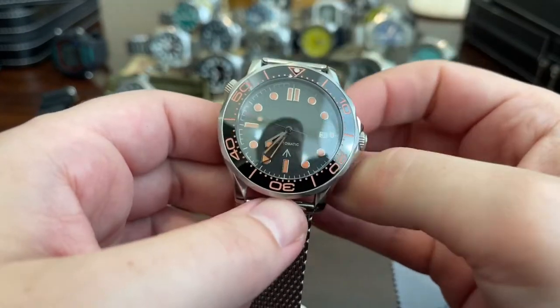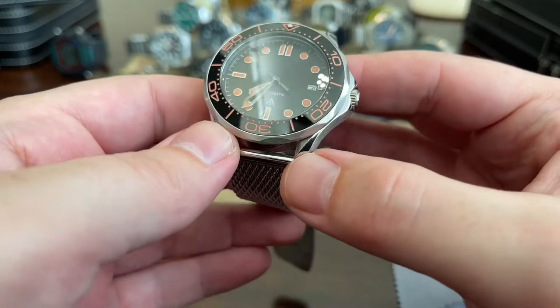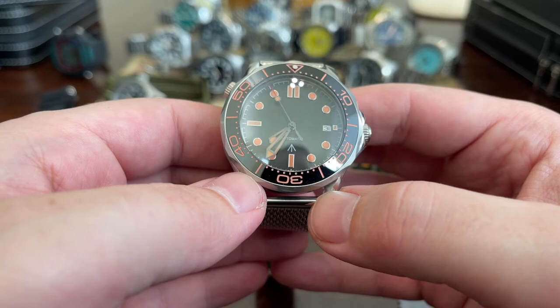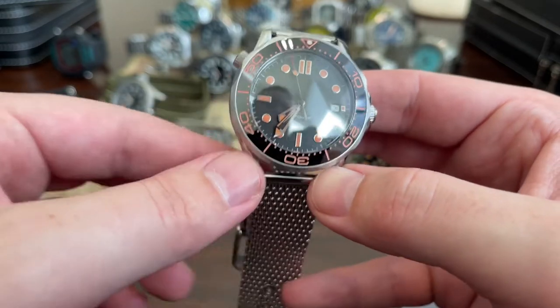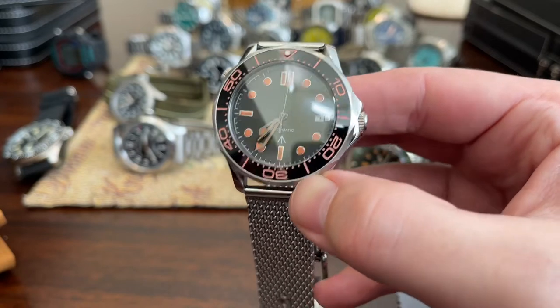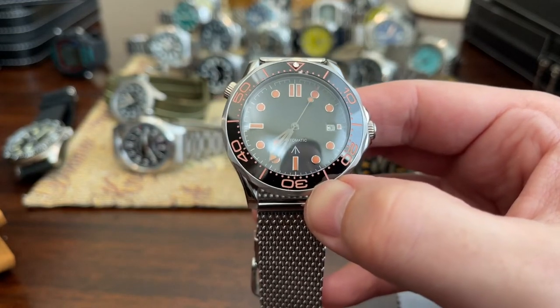And then we have this Seamaster homage. This thing's a piece of crap — do not buy this. I just got it off eBay. It is terrible. It's ugly. The colors are all off and it's a piece of crap.